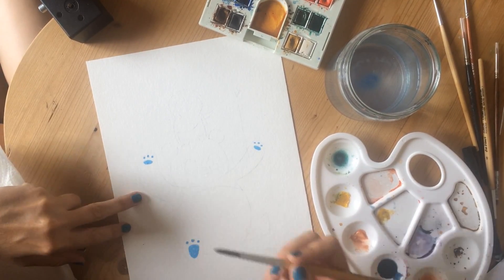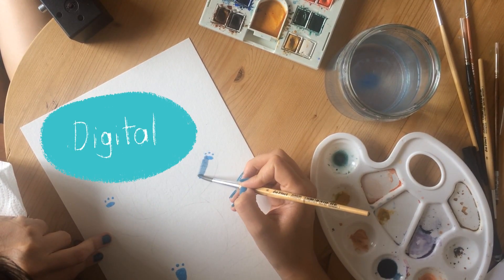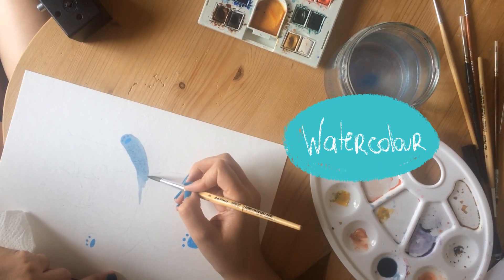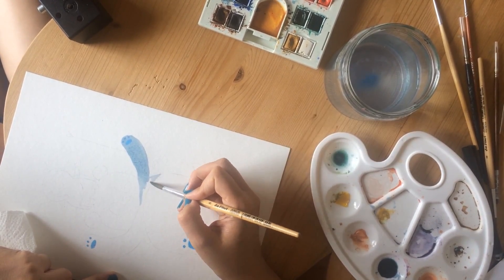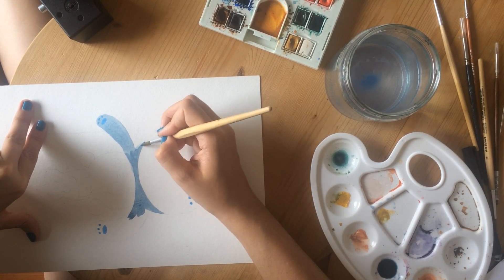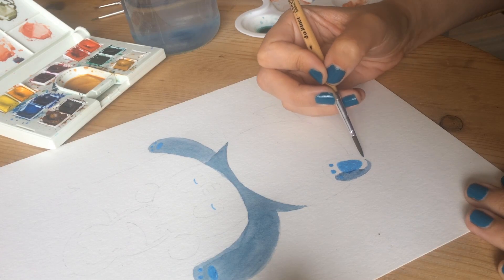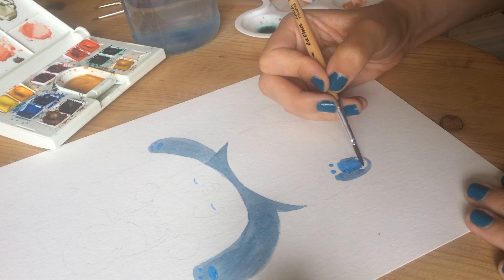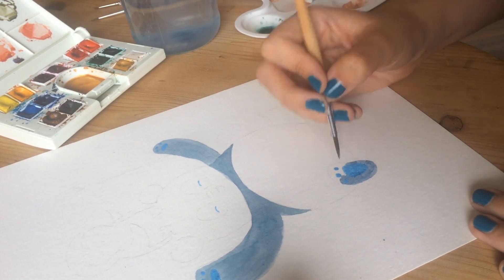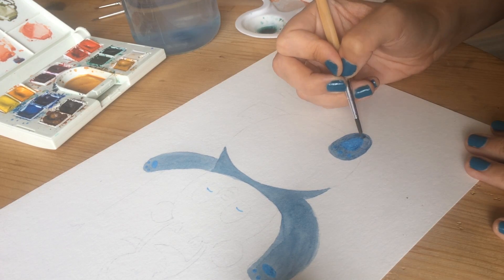I make two kinds of commissions — you can choose between a digital illustration or a watercolor piece, and in this case the client decided to go for the watercolor version, so that's what you'll be seeing right now. I didn't film it, but I started by lightly tracing the illustration with pencil and then I used masking fluid for the paws and the eyes before starting with the watercolors themselves.